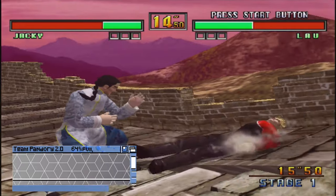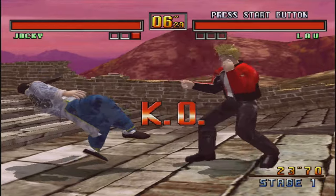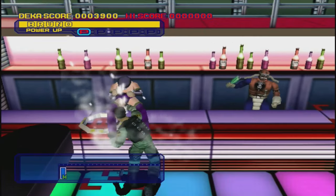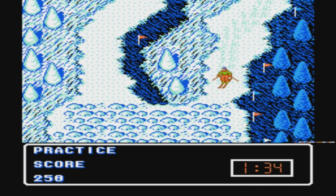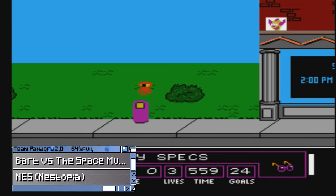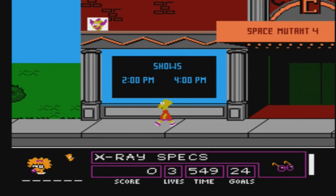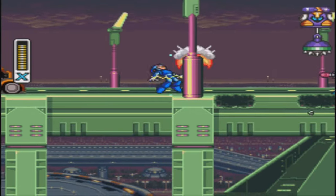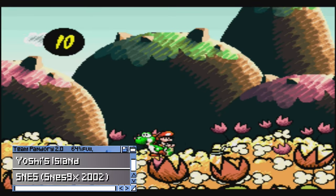Here's some Dreamcast with Virtua Fighter 3tb, and some Dynamite Cop. Moving onto the Nintendo systems now — here's some NES. If you want to play Bart vs Space Mutants, don't — it's pretty terrible. Amiga for the win. It's Mega Man X. And if we move onto Yoshi's Island, we can see graphical glitches showing an issue with the emulator. Fortunately, it does play at original speed.